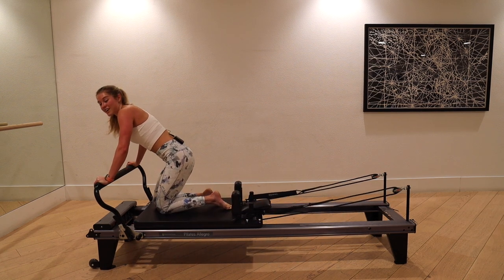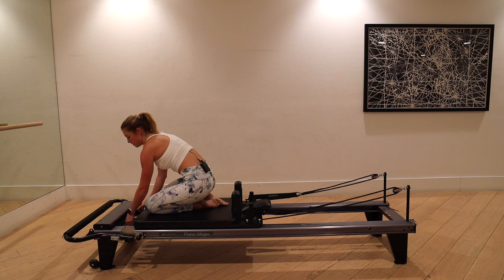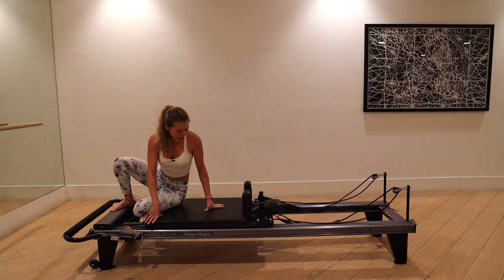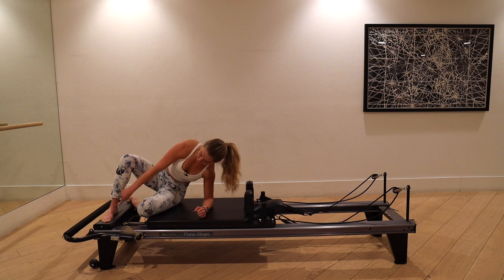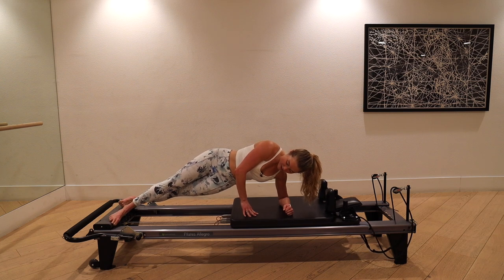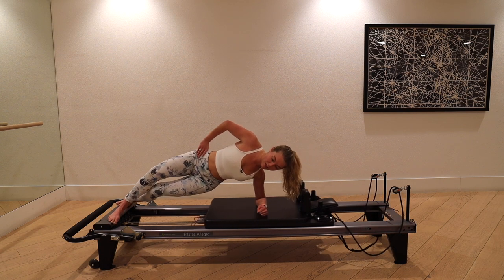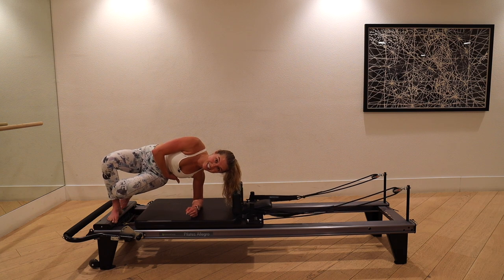We're going into side planks — put the foot bar down again. I'm going to take it back to yellow or white spring; blue will be more support, totally up to you. Right forearm on the center of the carriage, elbow underneath shoulder. Left foot in front, right foot in back. Glide out into a nice side plank — I like putting my feet over the front edge for a little more security. Bend your knees, move the carriage home, lift up through your side, shut the machine.